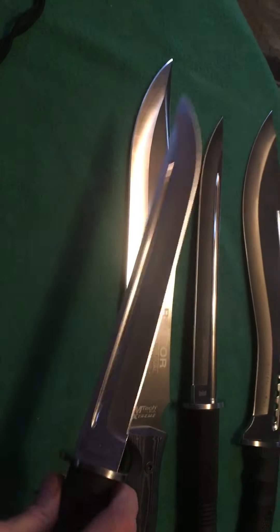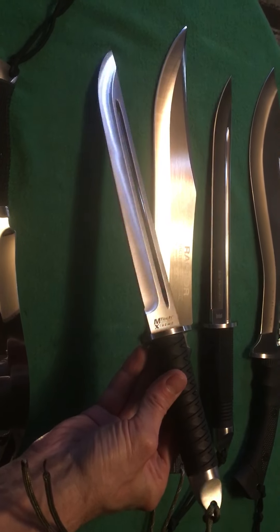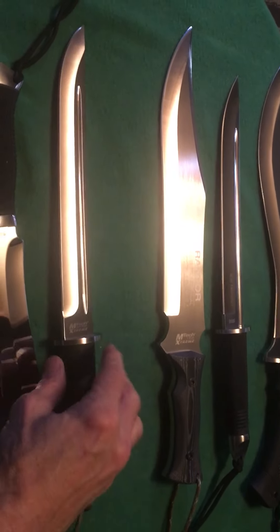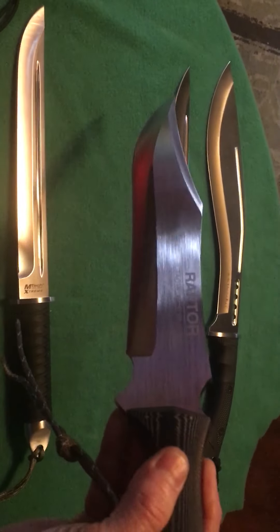It's really light in the hand — it's an awesome blade, I like this one. And y'all all know this one: the Mtech Raptor.